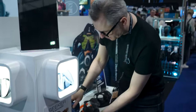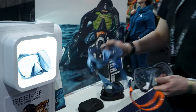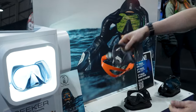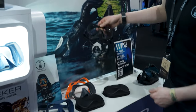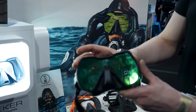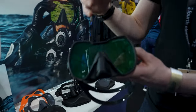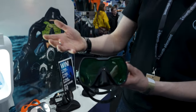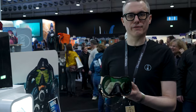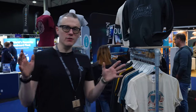It comes in four different options: the deep blue to match your new Argonaut dry suit, the grey, the black, and we also do the black with our contrast lens. The contrast lens is for temperate, colder green water — it does exactly what it says, just brings up the contrast a little bit and improves the visual experience under the water.